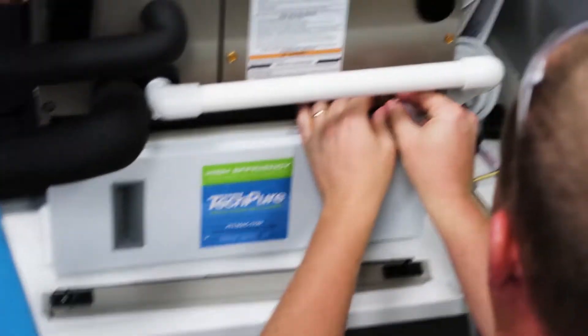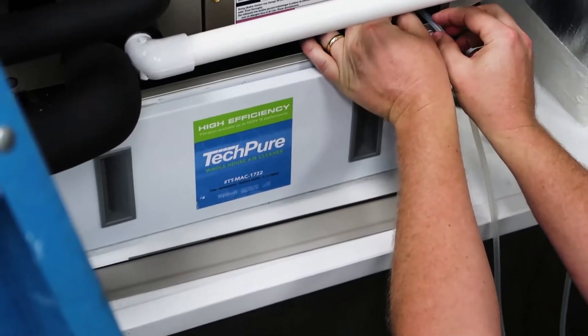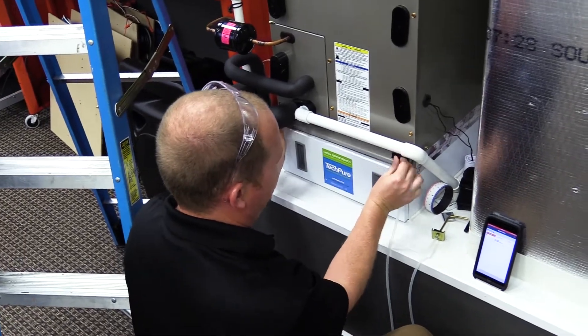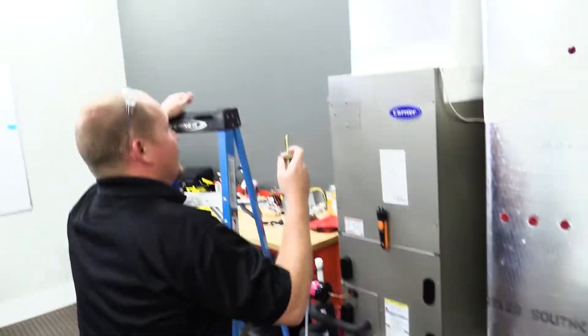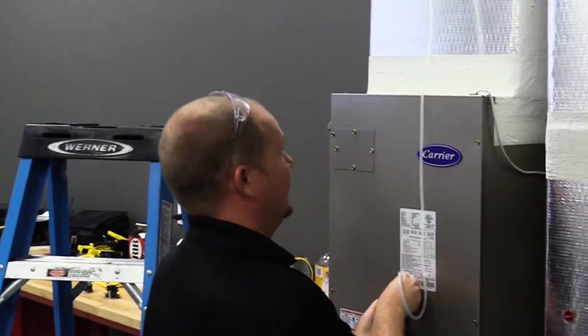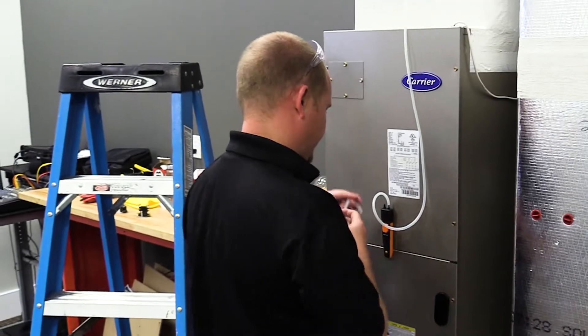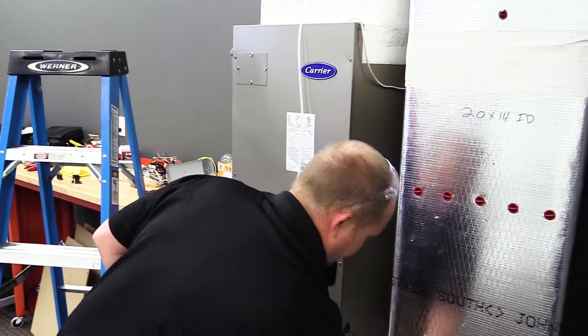I'm going to take it and place it inside the air filter door with the tip pointing down in this orientation. While that isn't necessarily a perfect situation, it's going to be the best way for us to measure our total external static on this unit without having to drill additional holes. I'm going to place my positive probe in the duct, connect the supply duct to the positive, and connect the return to the negative.